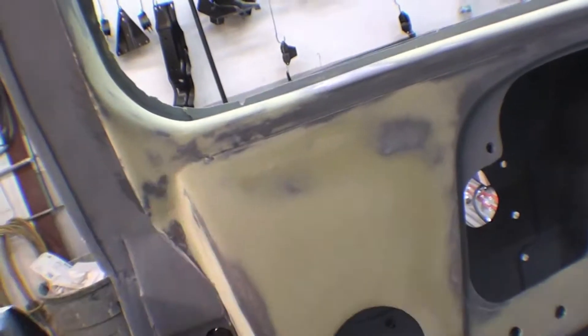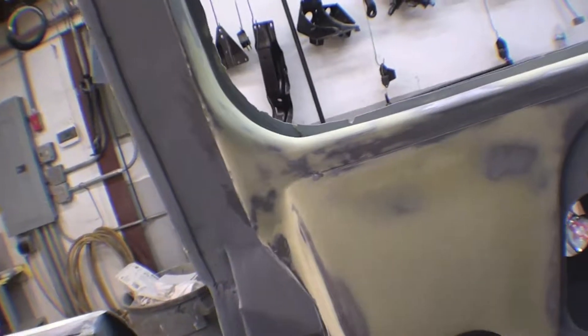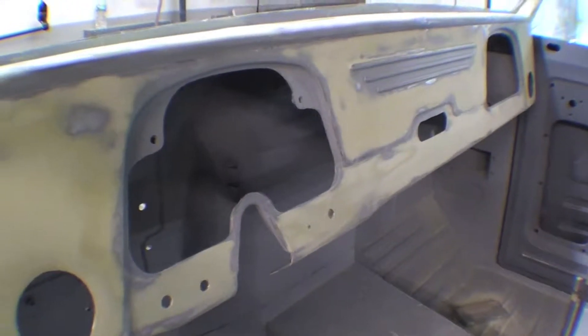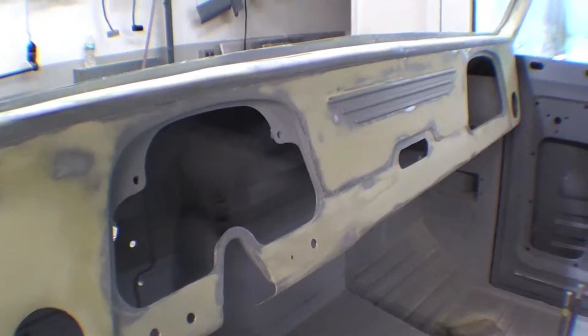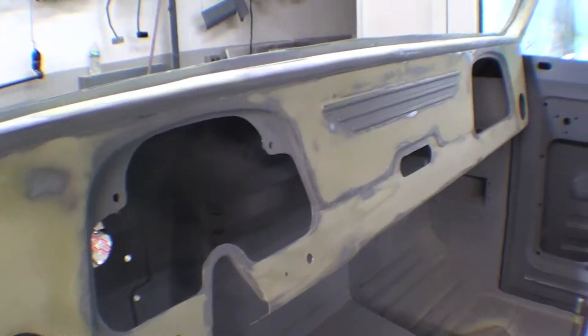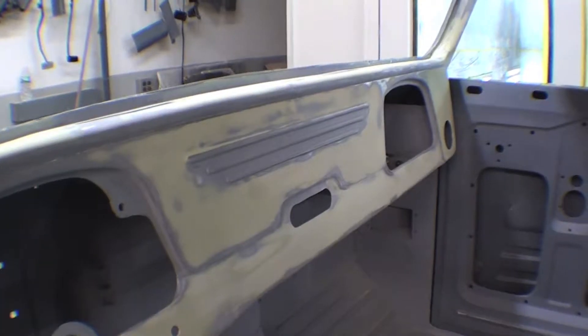We wanted to smooth the transitions here from the factory where it was made. It was very, very crude, so a tight coat of filler across it is going to make the reflection of the paint look very, very nice. Although the extra effort we did to this, it'll blend in seamlessly — so well worth the effort here on this 45LV dash.